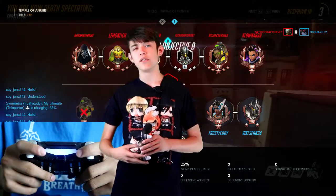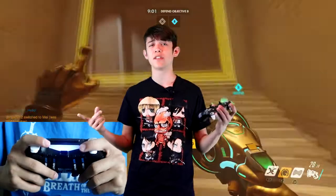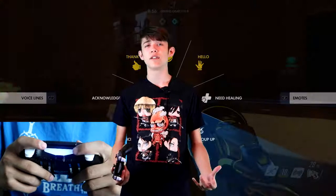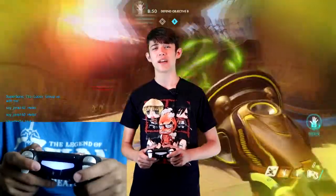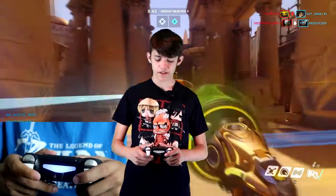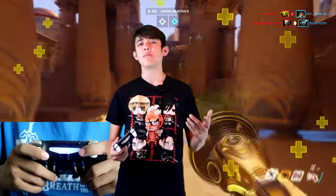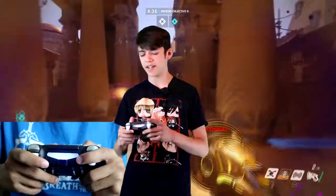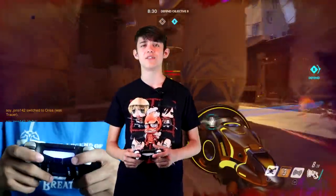Scuf controllers aren't really that useful in games like Overwatch because there aren't that many buttons to press — it's just triangle, the bumpers, and the triggers. I tried it on Overwatch, you can see me playing it right now, and I hardly ever used the paddles. I assigned one to X to jump, but I found myself using X on the face buttons anyway. I don't like assigning the bumpers or triggers to the paddles either because it feels really awkward.